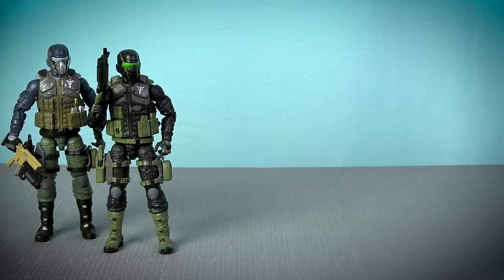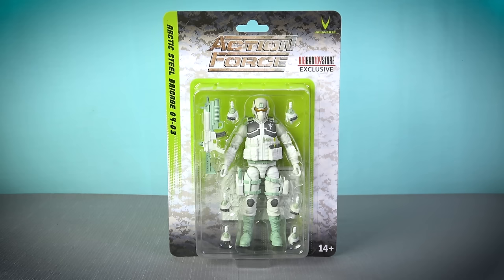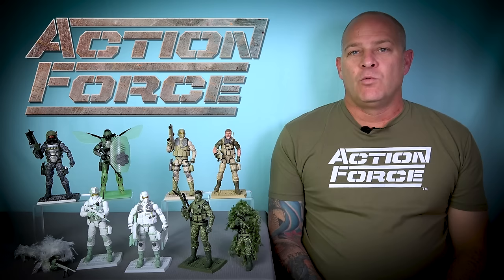With the original Steel Brigade, the Night Ops Steel Brigade, the gold head re-release version, the Steel Brigade gear set, the Series 3 female, and now this Desert Ops edition, the Steel Brigade is giving the Swarm a run for their money in terms of repaints. But when they look this cool, I say give us more — and Valiverse is doing exactly that with their Big Bad Toy Store exclusive arctic Steel Brigade.